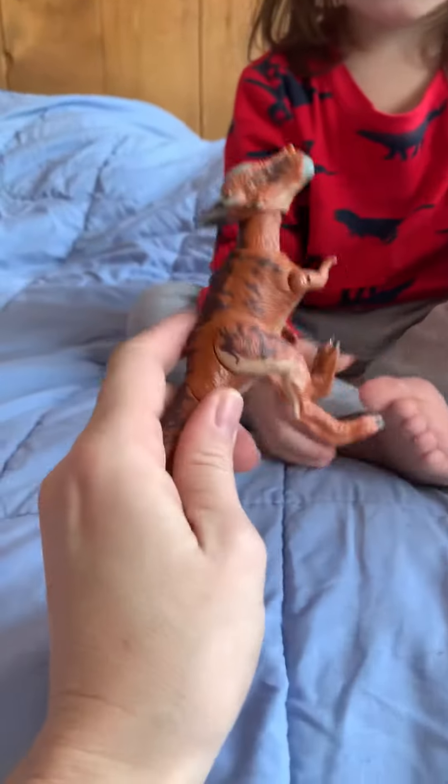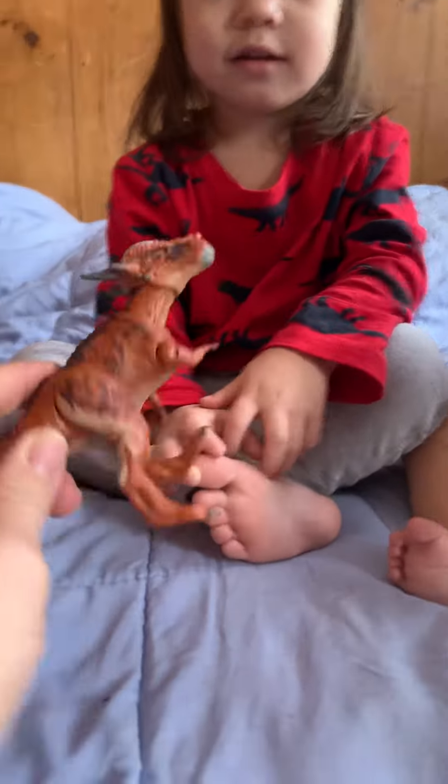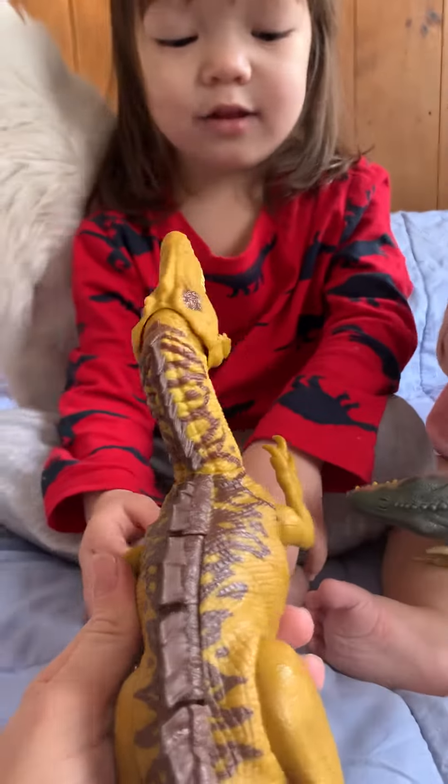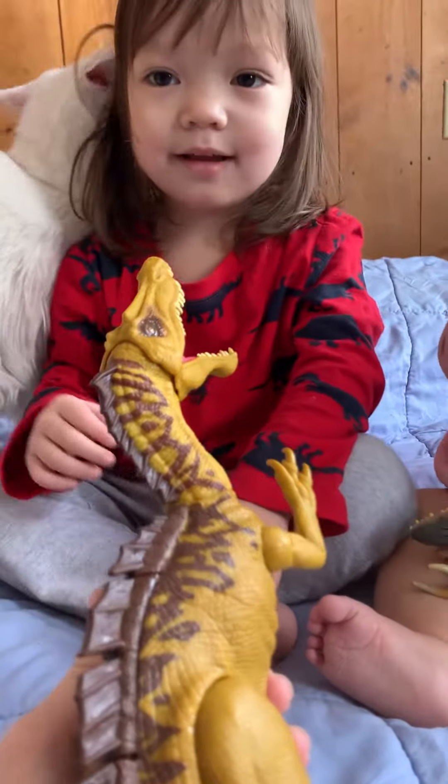What's this? A stinky mullet. That's right. What is this? A super minus. A super minus.